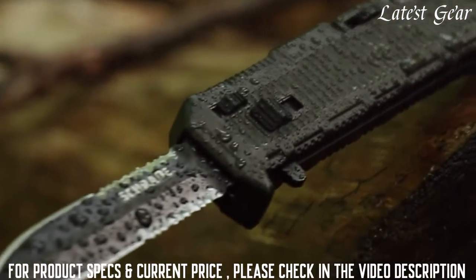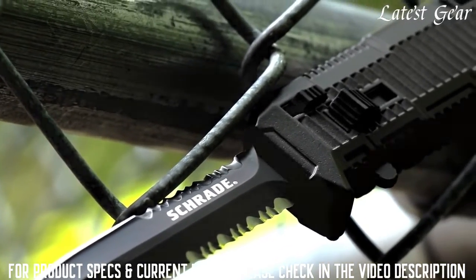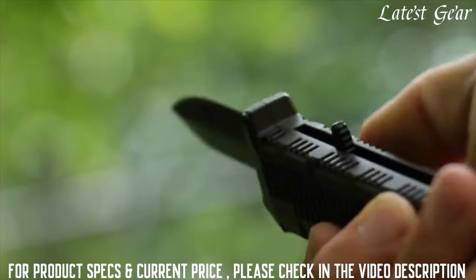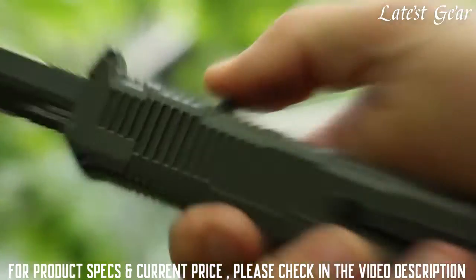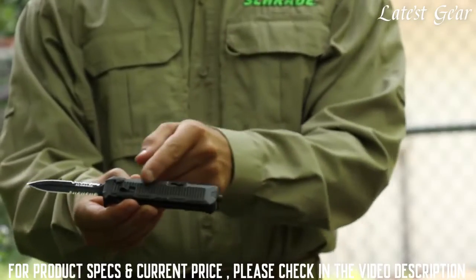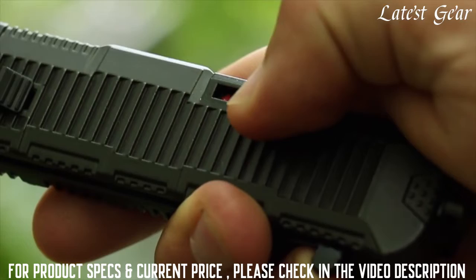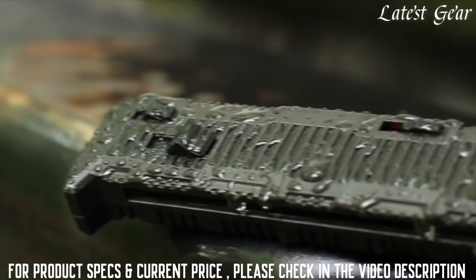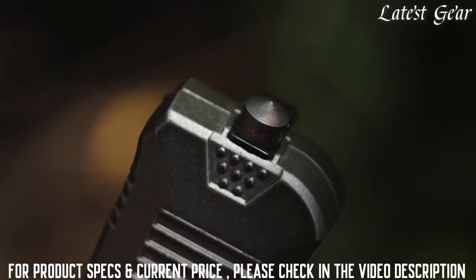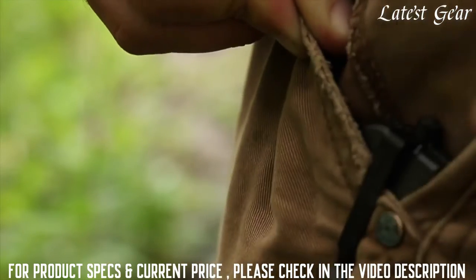Known for its corrosion resistant strength, the AUS8 high carbon steel knows how to hold an edge and lends itself to easy field sharpening. Push the blade release forward to release the locking mechanism and use your thumb to retract the blade back into the black aluminum handle, well ridged for a good grip. Be sure to slide the safety forward until the red indicator disappears to secure the blade. The tough weather resistant aluminum handle serves as a glass breaking tool thanks to its hardened tip. A steel clip gives you a choice of carry options, clipped to either pocket or gear.